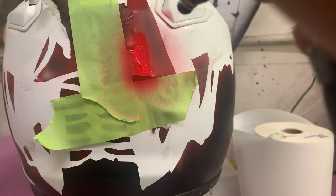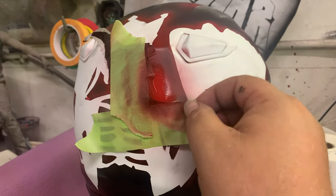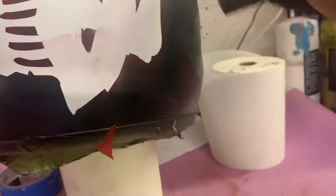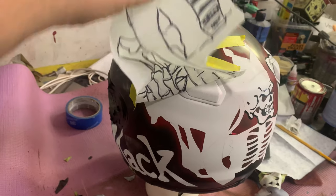All right, here I had a mess up, so I had to touch this up. Because I was trying to hurry up a step, I didn't completely tape it off. As you can see right here, I got overspray on top of my white, so now I got to go ahead and fix that and clean that up. Take the extra time and completely tape everything off because overspray will get everywhere.